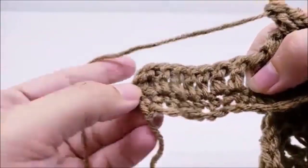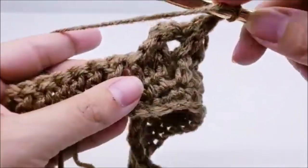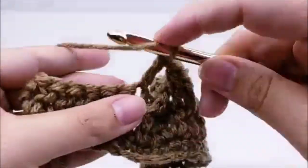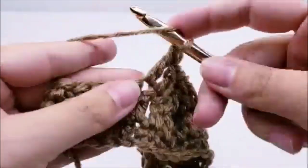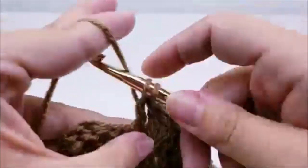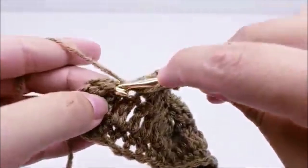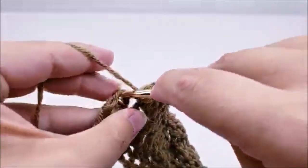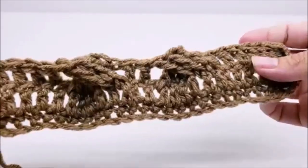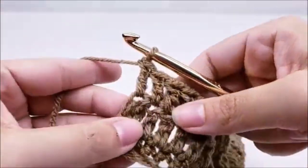Now you should have seven stitches that remain. Go ahead and put one double crochet into the top of the remaining seven stitches, all the way until you get to the end. That ends row three — still should have your 28 stitches. I know your cables look a little wonky right now, but trust me, the more rows you do, the more they'll start to lay out and look right.